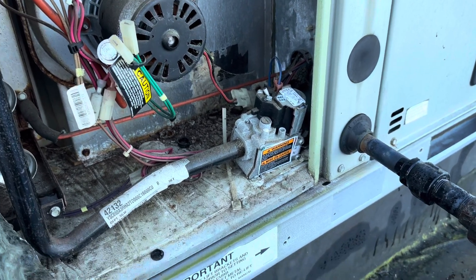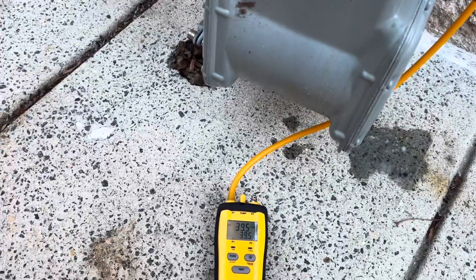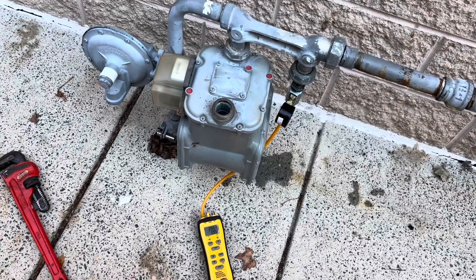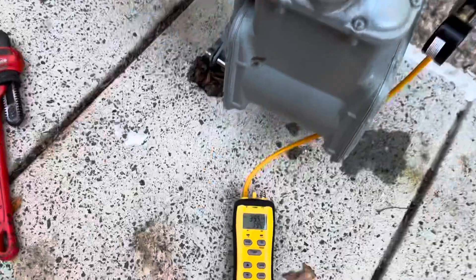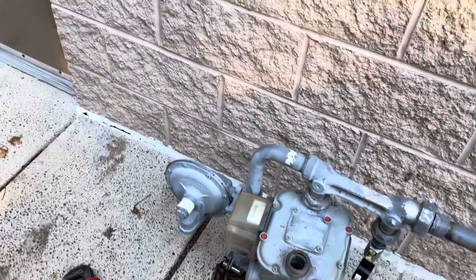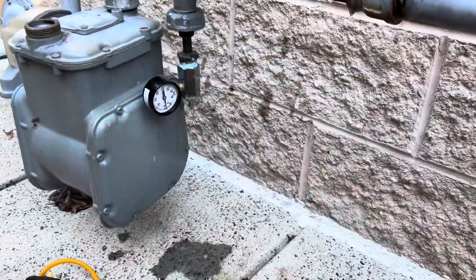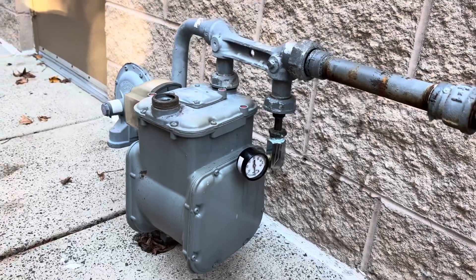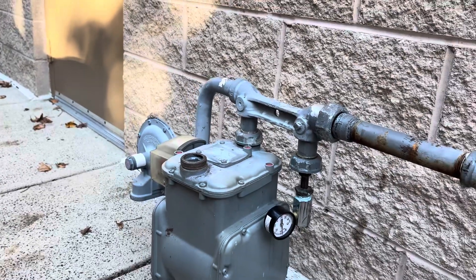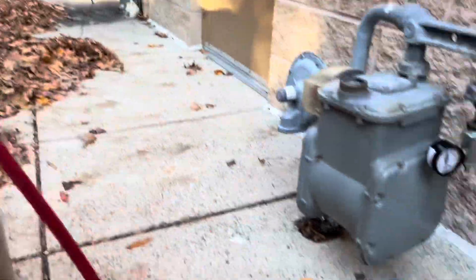We've got both valves off now. Still can't access the building — I tried calling the shop owner with no luck. The system is holding low pressure now with both valves off. I just got confirmation from one of the property managers that the gas line going inside is for an old tankless water heater that's been shut off and capped off, so we are good to go with our high pressure test.